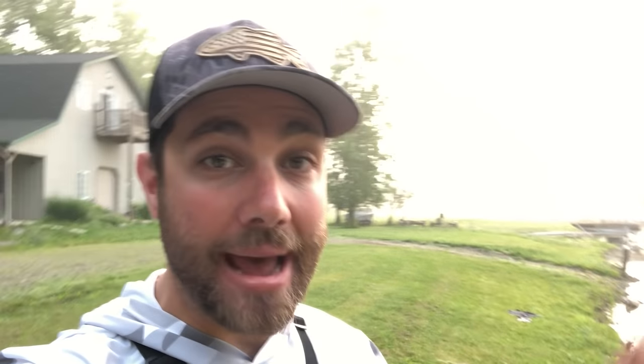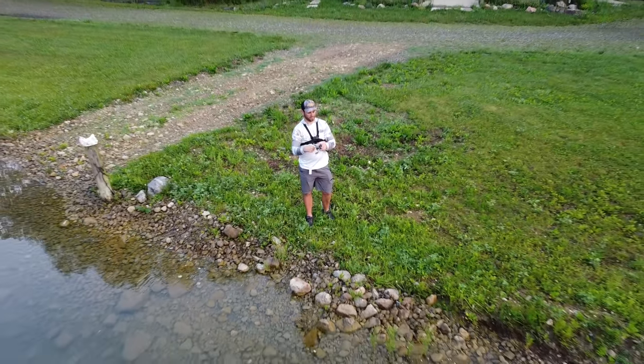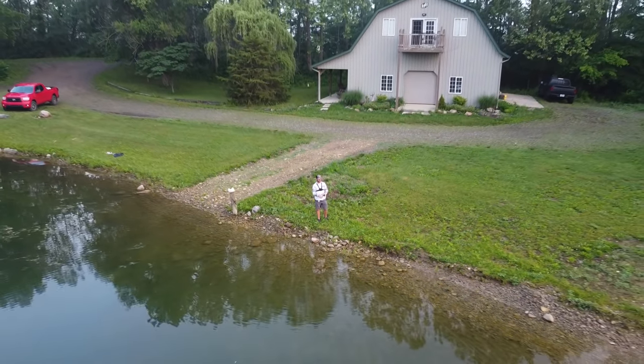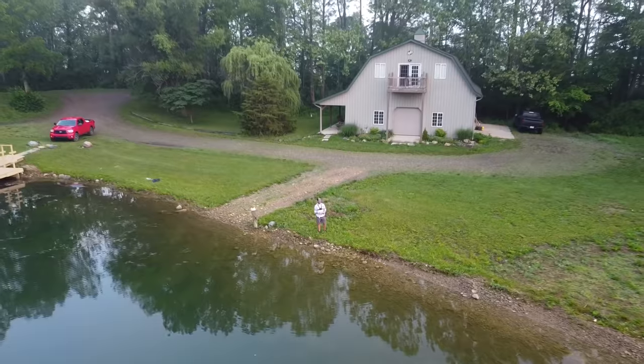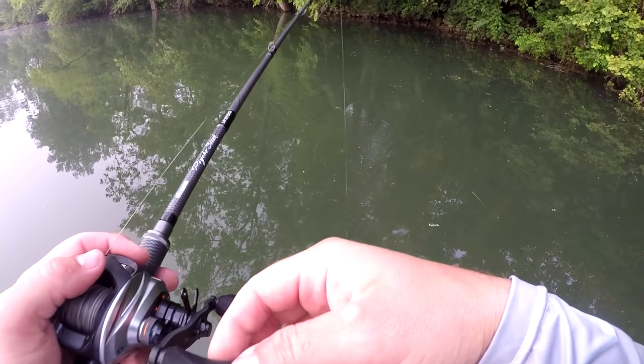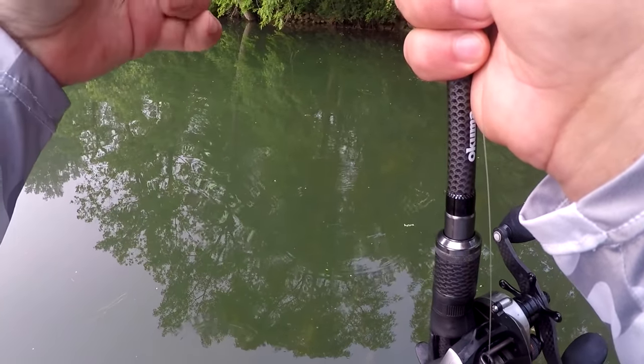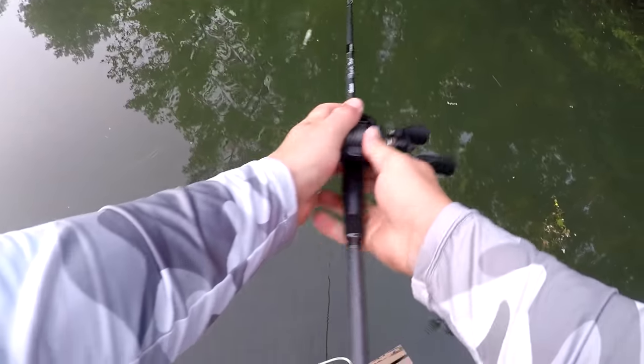One of my favorite ways to catch bass from the bank during the summer is with a topwater. In the beginning of summer you can really catch bass on topwater throughout the entire day no matter the conditions, but it does seem that as you get later and later into summer it really becomes a morning and evening thing. So make sure if you're doing topwater fishing this summer that you get there as early as possible or stay late into the evening — that's going to help you get a lot more bites.